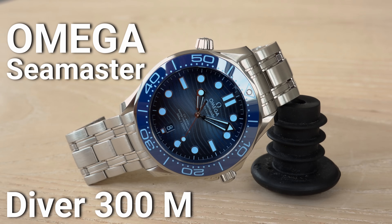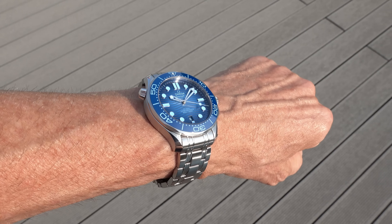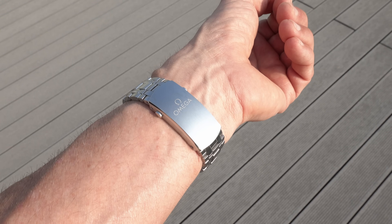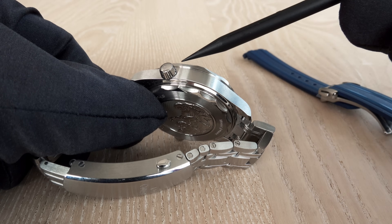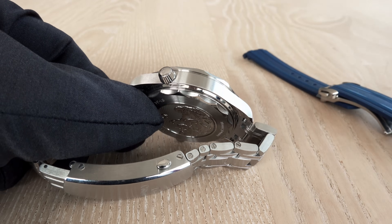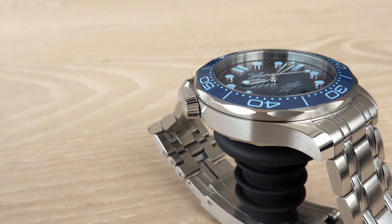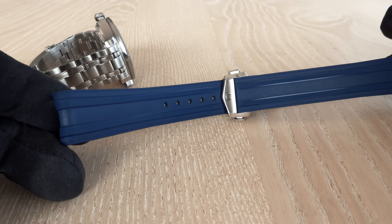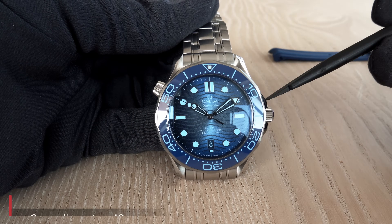Chapter four is the legendary Diver 300m with the bracelet that no one likes — or so it seems, because whenever we do a video about this watch everyone criticizes the bracelet. But the more it's criticized, the more I start liking it — it's part of the watch's DNA, just like the helium escape valve. No worries: the watch can also be worn with the rubber strap that comes included, so you get both when you buy it.